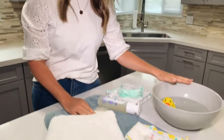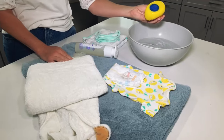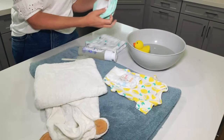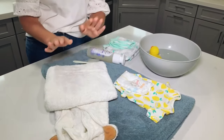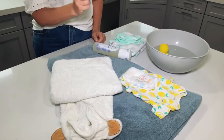I start off by getting a tub of warm water, and I love this ducky because it tells me if my water is too hot. Then I set down a bath towel to lay baby on. I get two washcloths and a towel to carry baby in, some soap, a robe, a change of clothes, a diaper, and a little brush.